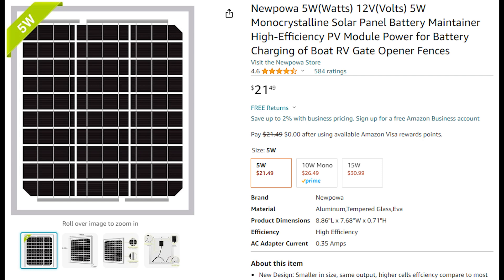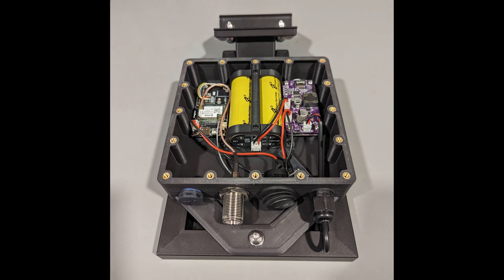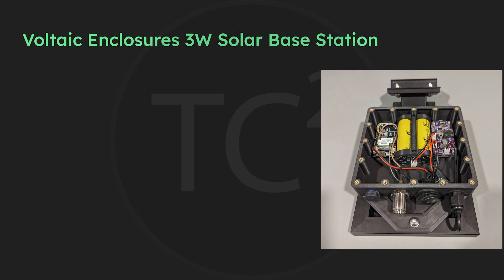If you do live in one of these colder or hotter climates, be sure to stay tuned for updates as I do my testing with these LTO batteries. I've also had a number of people request that I make a turnkey solution available for those of you who don't want to go the DIY route. I just don't have the ability to do so at scale right now unfortunately. However, Voltaic Enclosures will also be releasing a turnkey solution using this LTO battery setup for those of you who are interested.